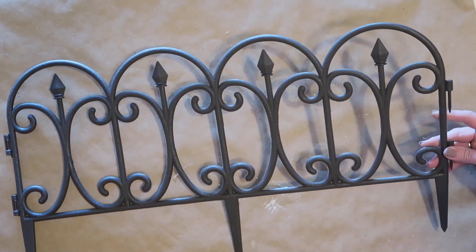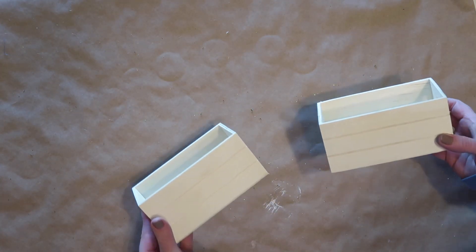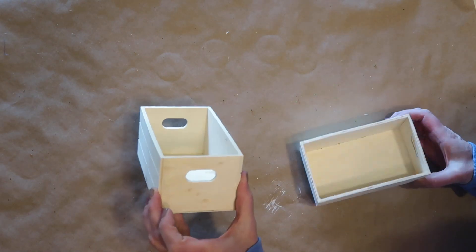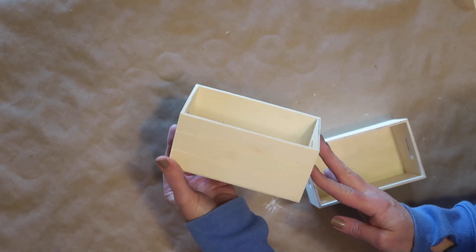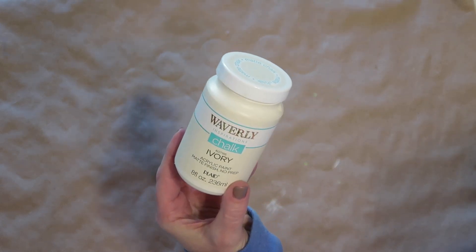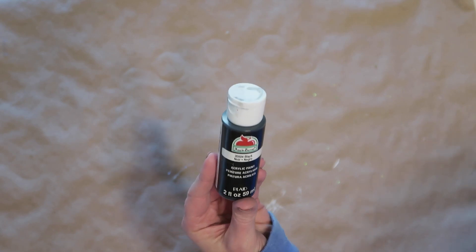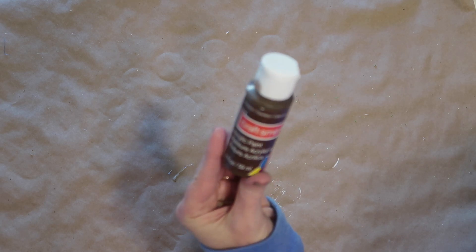For this project I'll be using one of these garden fence pieces from Dollar Tree, and I'll be using two of these small wooden crates — the ones that look like fruit crates, a little bit taller, deeper, and longer than some of the others. I'll also be using some chalk paint by Waverly in the color ivory, some black craft paint, and dark brown craft paint. You can pick these up at Walmart, Dollar Tree, or any craft store.